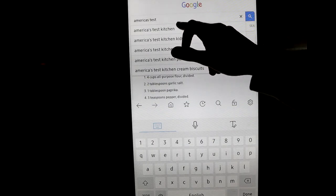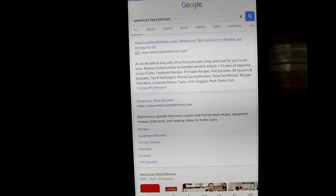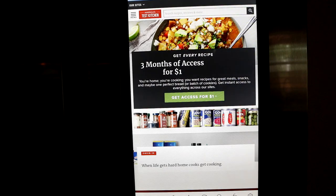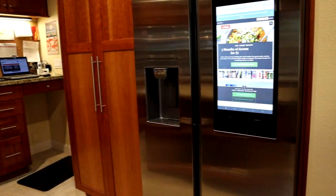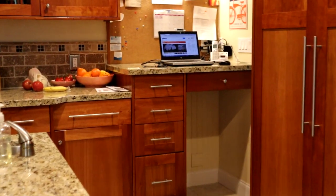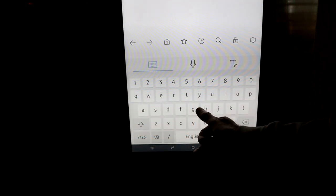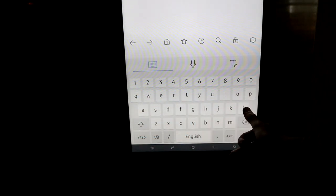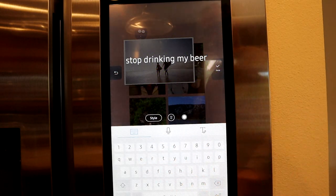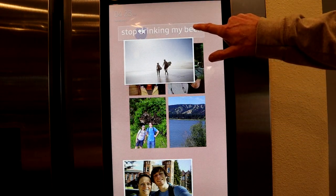It also has a browser so you can bring up any web page or use Google to search — for example, pulling up a recipe while you're cooking. But for my kitchen these features didn't really add much value. Less than 10 feet away we have a laptop station we leave on all the time. Typing on a real keyboard is faster and much less frustrating than typing with a single finger touch keyboard or drawing a message. It was fun the first day fooling around with stickers and drawing funny faces, but everybody in the family quickly lost interest and we haven't really used it since.